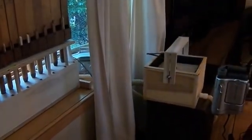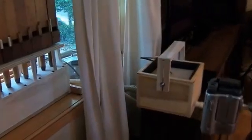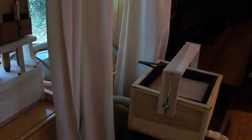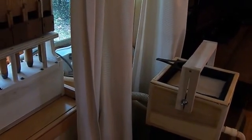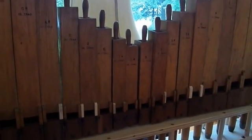It's just the piano right now. I'll fire up the pipes.